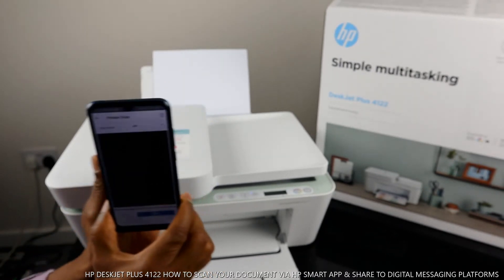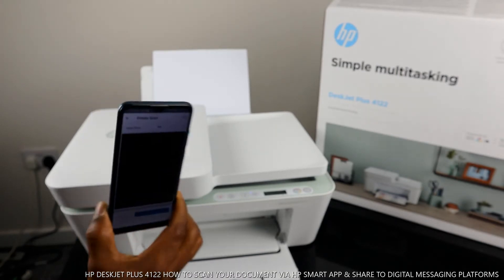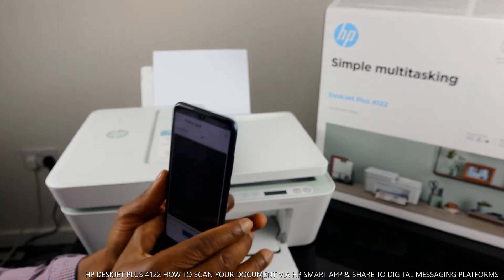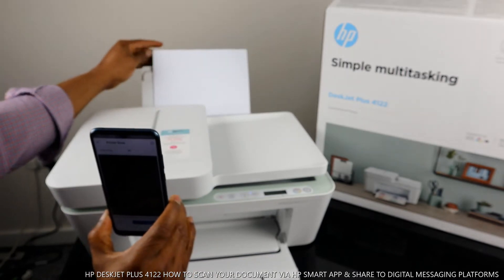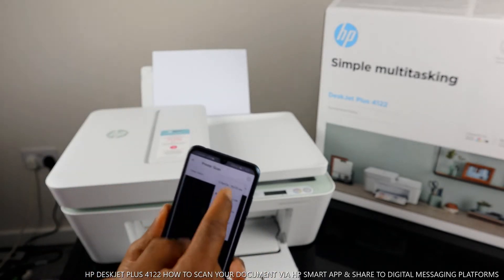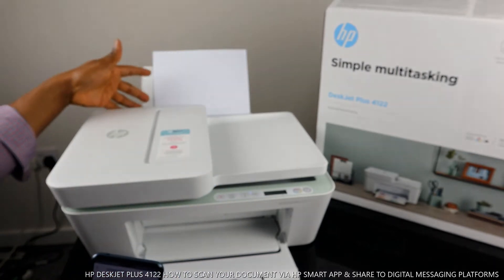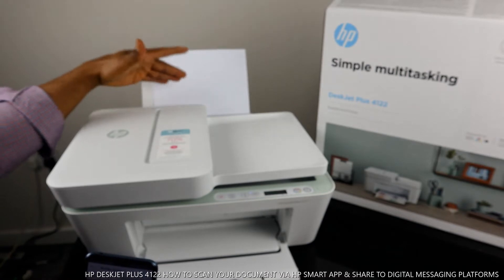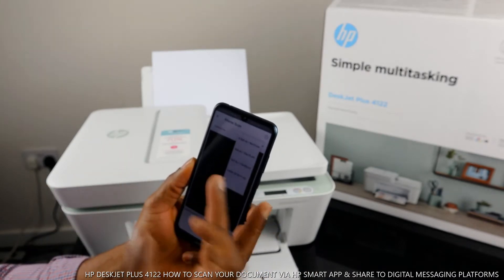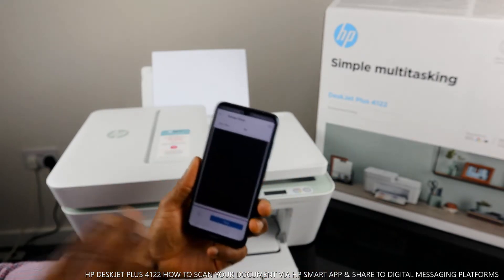Once you're in the printer scanner, if you have different paper you select the paper size you have. What we have here is A4 paper, but you can change it by selecting various sizes such as 4x6 photo. Select your paper size and tap A4 to confirm.